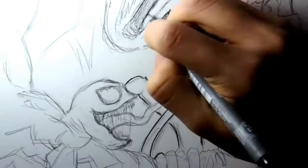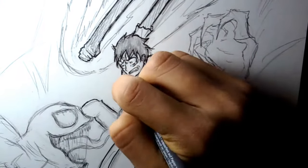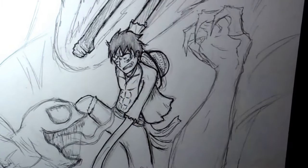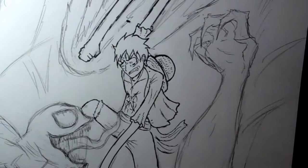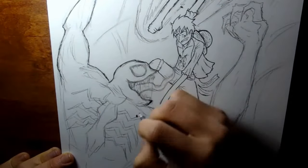Now onto the inking. The outline is done with a 0.5, which is a thicker pen, and the smaller details were done with a 0.1. After erasing all the pencil marks, additional details are added to make the ink work look impressive with a 0.05.